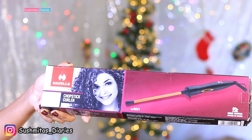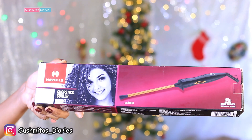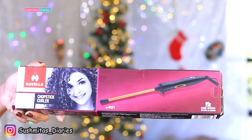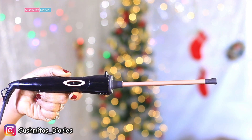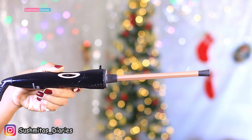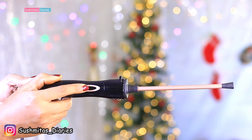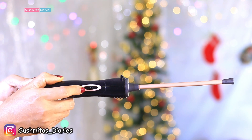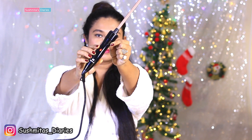So here is the Havell's Chopstick Curler — the model is HC4031. I randomly picked this one up from Amazon for occasional usage and thought of sharing my review with you all. This is what it looks like: it is quite thin and long. There is a button for temperature setting, and the red light on the curler glows when it is switched on.